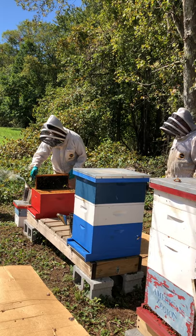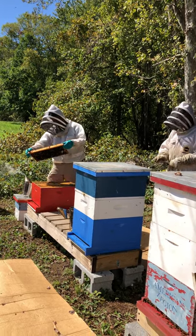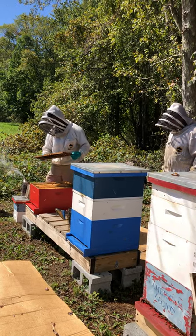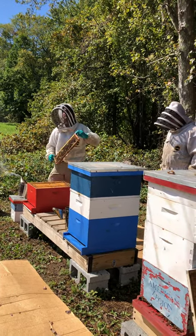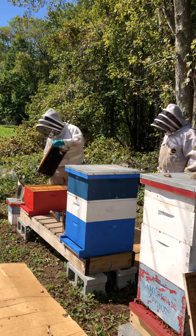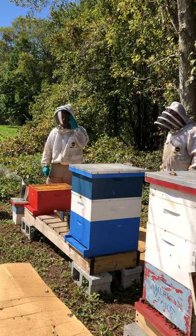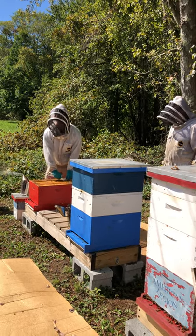If you have multiple hives and start feeding one, should you feed the others too, or is it individual? If you have the opportunity, I do it all individually. If you have three or four hives — enough where you can look at them individually — it's definitely an advantage to look at and feed them individually.